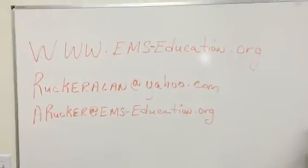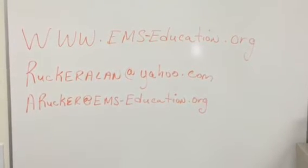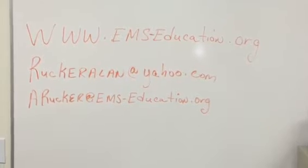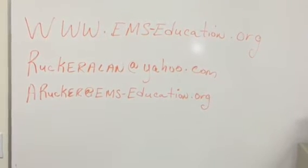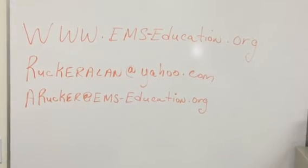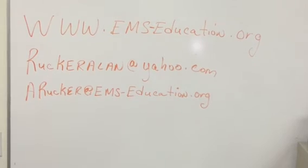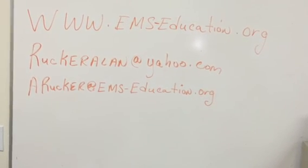You can visit www.ems-education.org — that's the website. We also have email at ruckerallen@yahoo.com and arucker@ams-education.org. You can look at the website and see any course that we offer, from ACLS to TNCC, or other courses even dealing with food service management. Thank you.